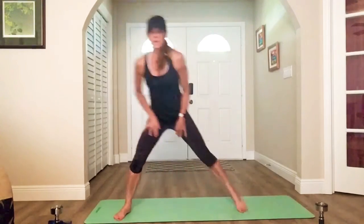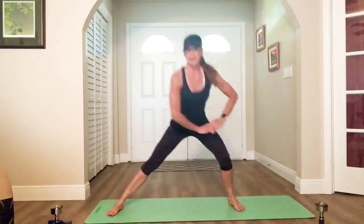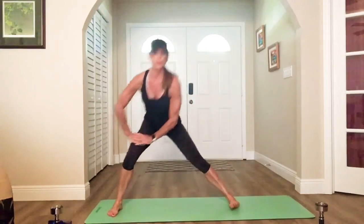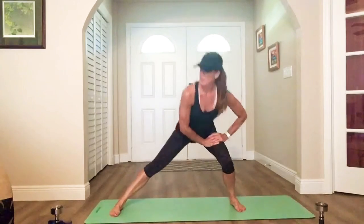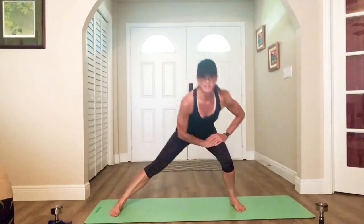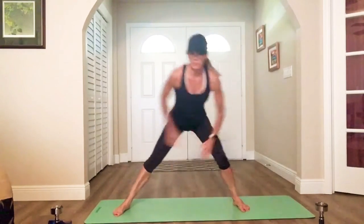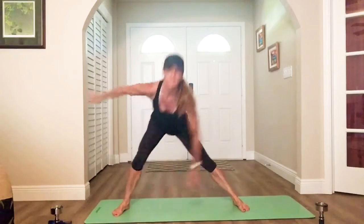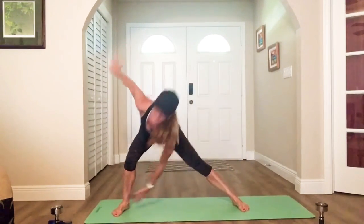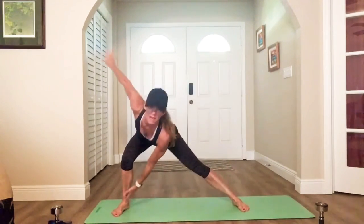All right, let's get right to it. We'll start with side lunges, low laterals, two and two. Getting the hips and the knees nice and warm. We're going to add the arms — a little rotation, a little windmilling, still two and two, side to side.